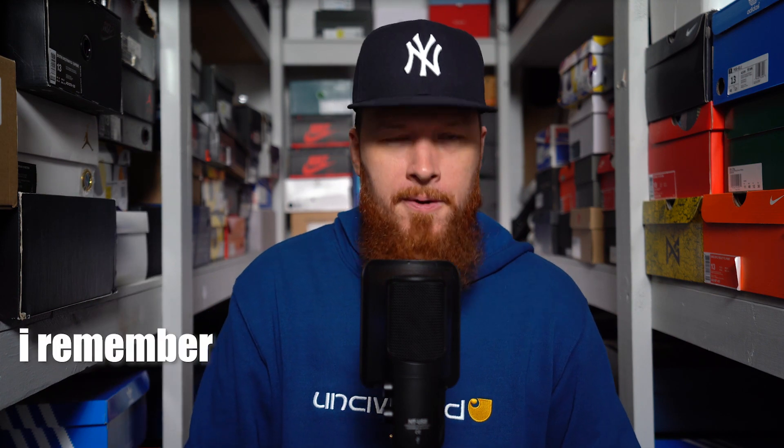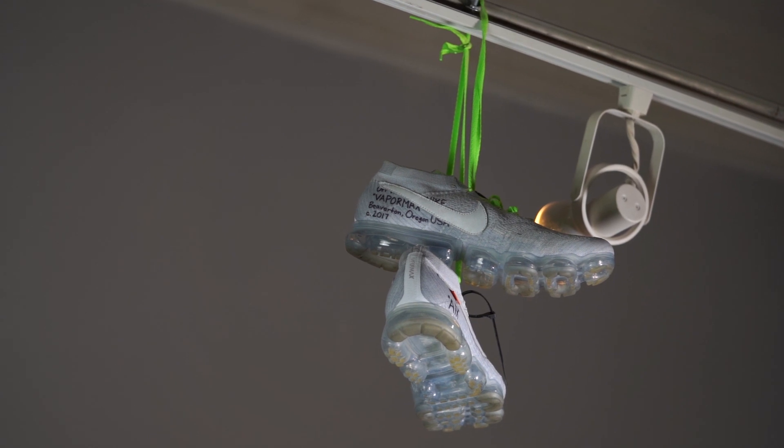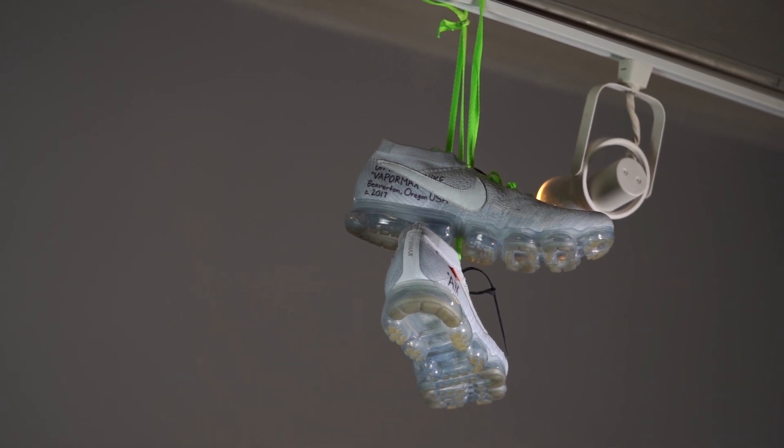VaporMax came out and it was like the Boost army was just charging like white walkers — it was crazy. We even did a little DIY project and made our very own Off-White VaporMax, which was actually a lot of fun. I've never chosen between the two because I love both. We're not choosing between Nike and Adidas Boost and VaporMax. But that's neither here nor there, I suppose.